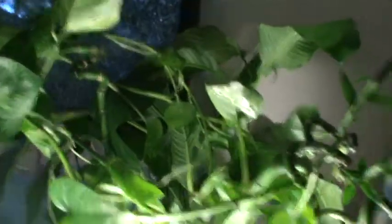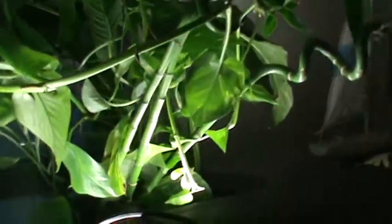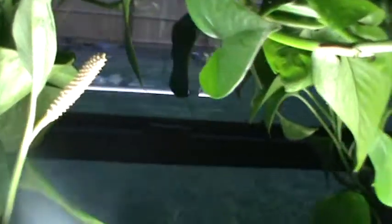We got the flowerhorn tank — Freddy's tank. They're growing with gravity too. I just put them here about two days ago.